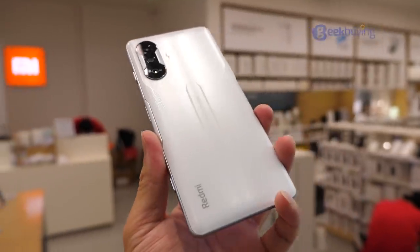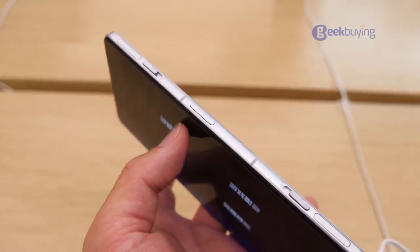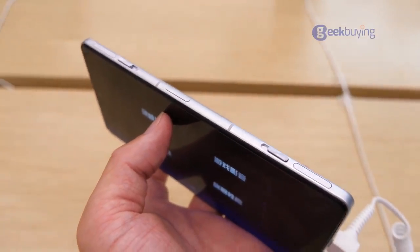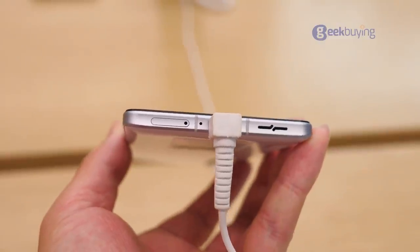Hey, what's up, Sami here. Today we are going to take a quick look at the Redmi K40 Gaming Edition phone. In this video, we will mainly cover the design, as the Redmi K40 gaming phone is unlike any other Mi phone on the market, so it's worth taking an extra look at it.